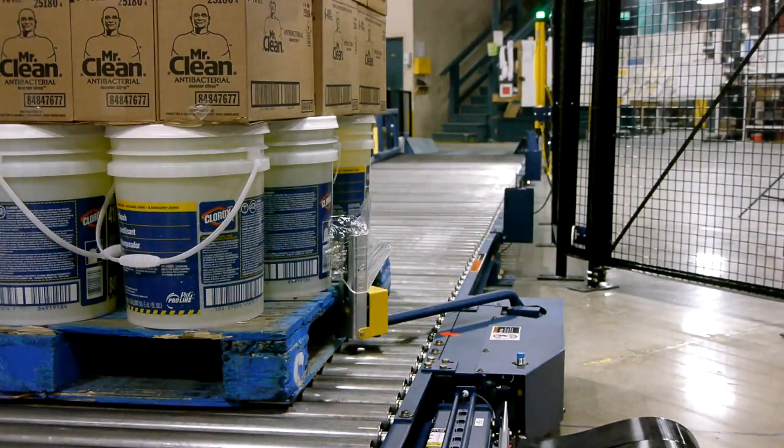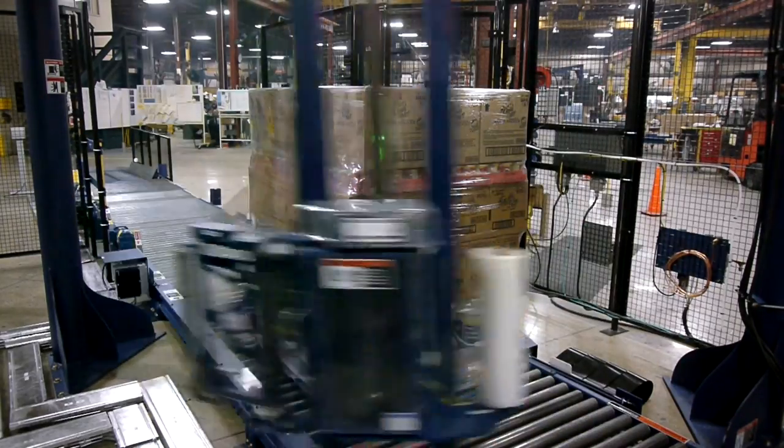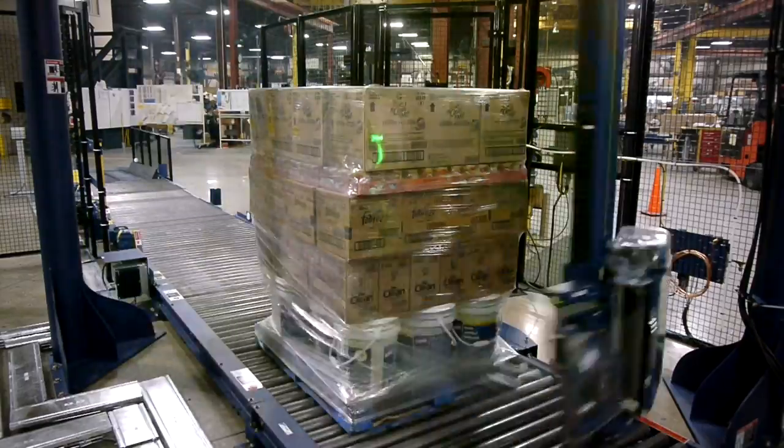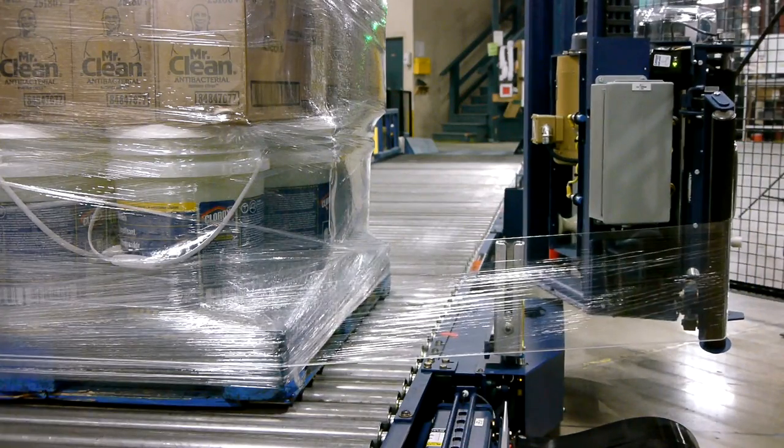With our latest lean wrap technology, your pallets will be wrapped tight with the right amount of containment force. They will also be locked to the pallet with a film cable and have no film tails, giving you safe-to-shift pallets.